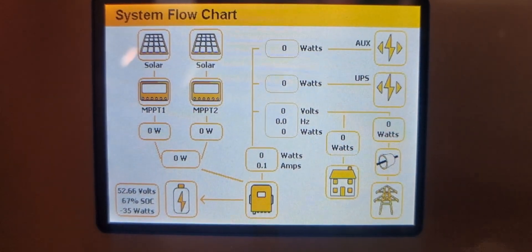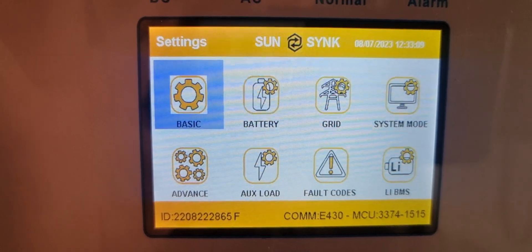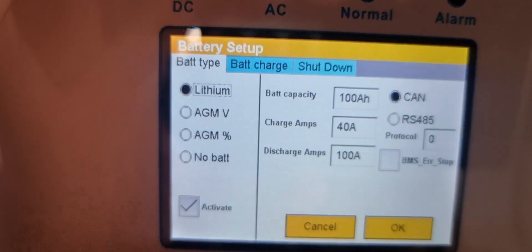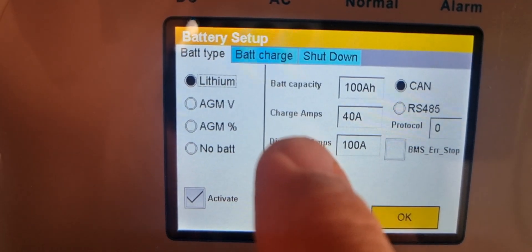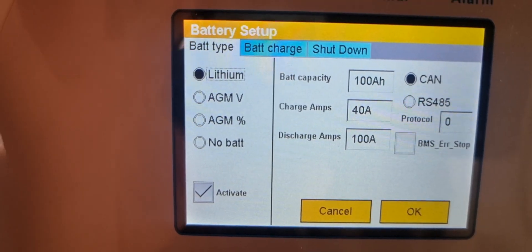So I went into the settings. If you look under the battery settings here — I've made the change already. When you look at the battery setting you'll see the discharge amps were set to 40 amps. It must have been when the guy set it up — they made a mistake there. That should stay at 100 because it's a 100 amp hour battery.